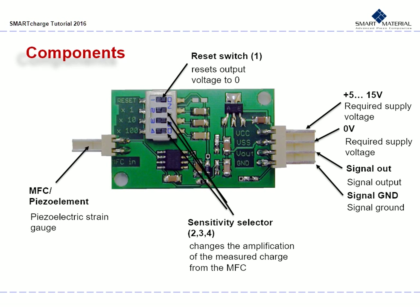On the far right, note your different inputs and outputs for supply voltage, signal output, and signal ground. Next, look at your reset switch labeled 1 — this resets output voltage to 0. You have three sensitivity selectors labeled 2, 3, and 4. These change the amplification of the measured charge from the MFC.